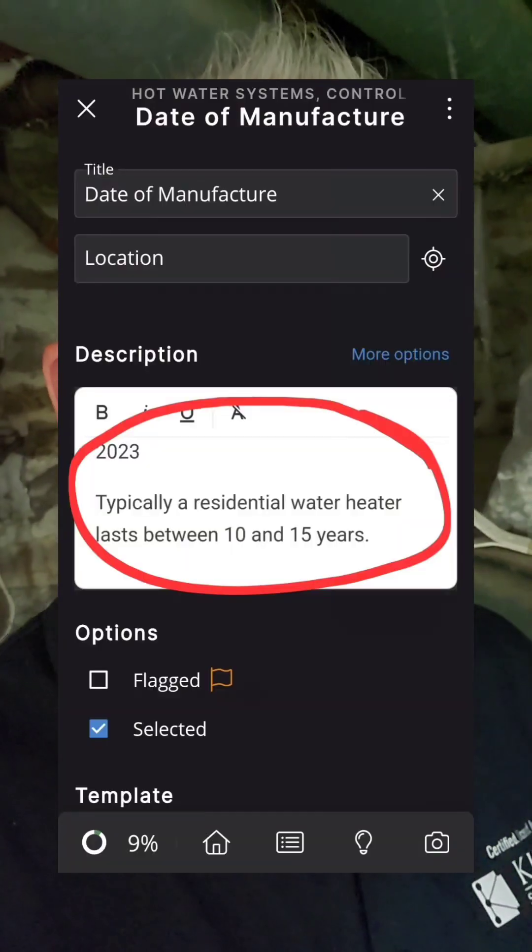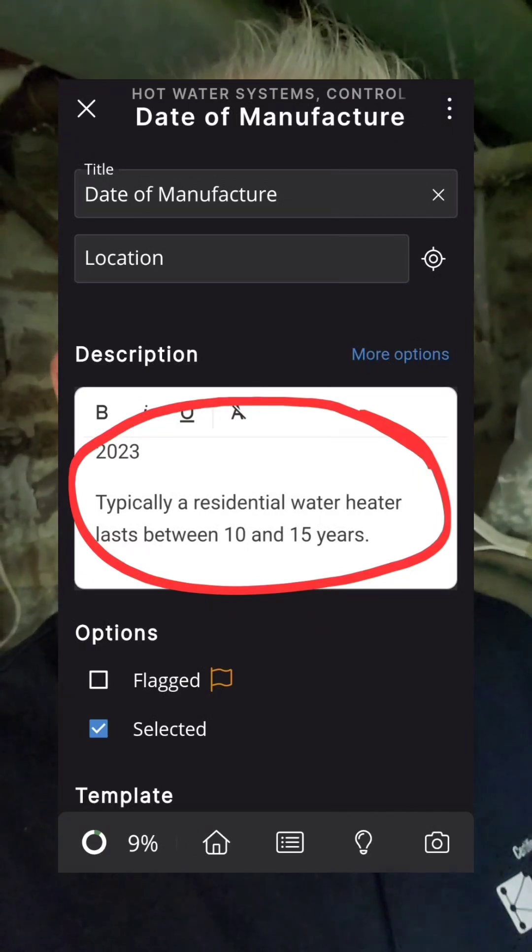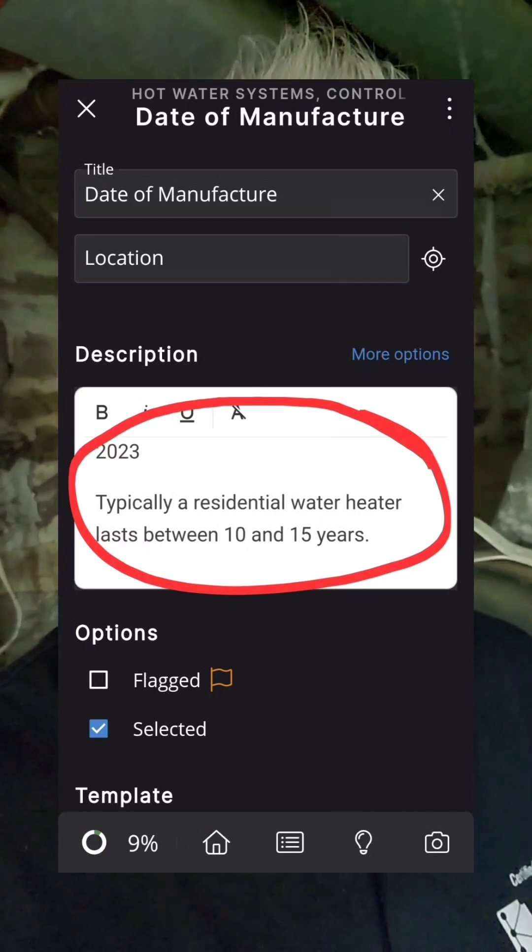Inside your house, there is something dying a slow death needlessly — it is dying only because you are neglecting it. One of the things that drives me the most crazy when it comes to water heaters is how everybody treats them like they're disposable. What if I told you you are being lied to about your water heater? You ever heard anybody tell you they're only going to last 10 to 13 years? Even home inspectors — all of our standard reports say the typical water heater lasts anywhere between 10 and 13 years.